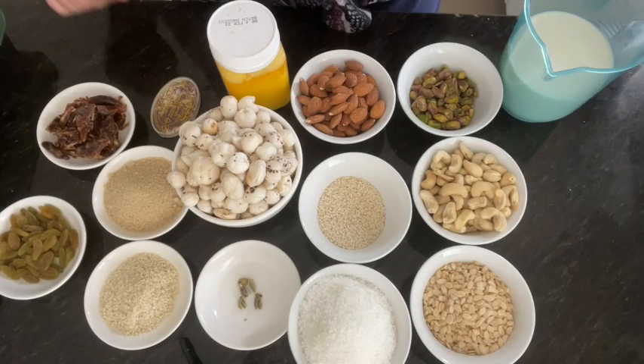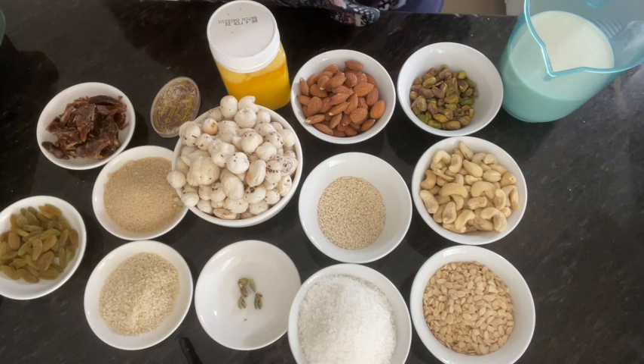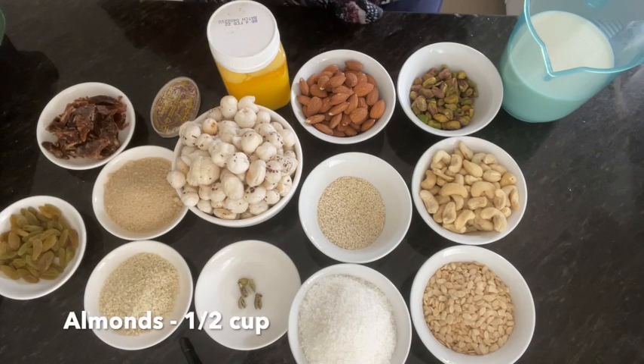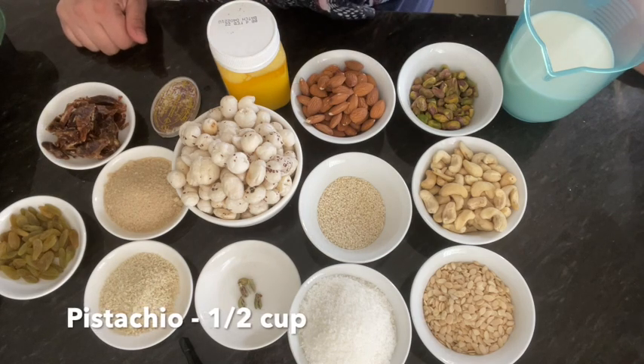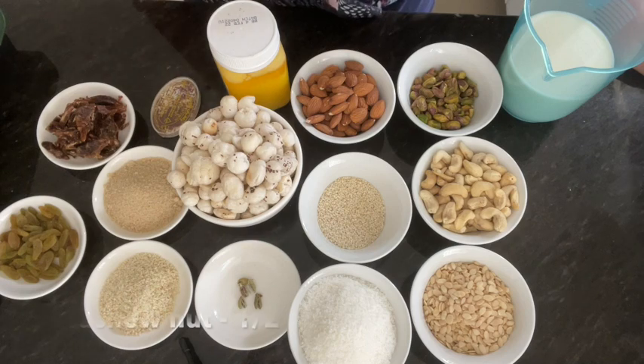Hello everyone, I hope you will be very happy. I thought I would like to share a quick healthy recipe with you.